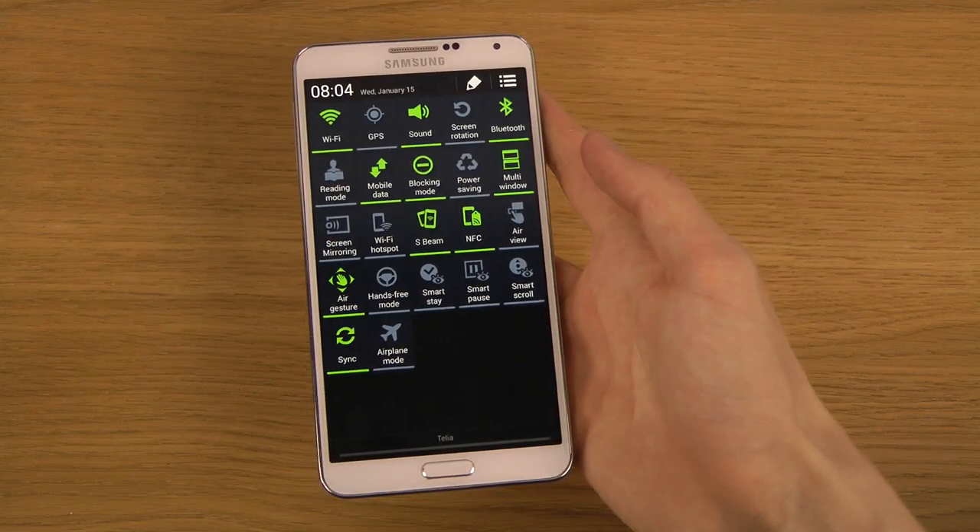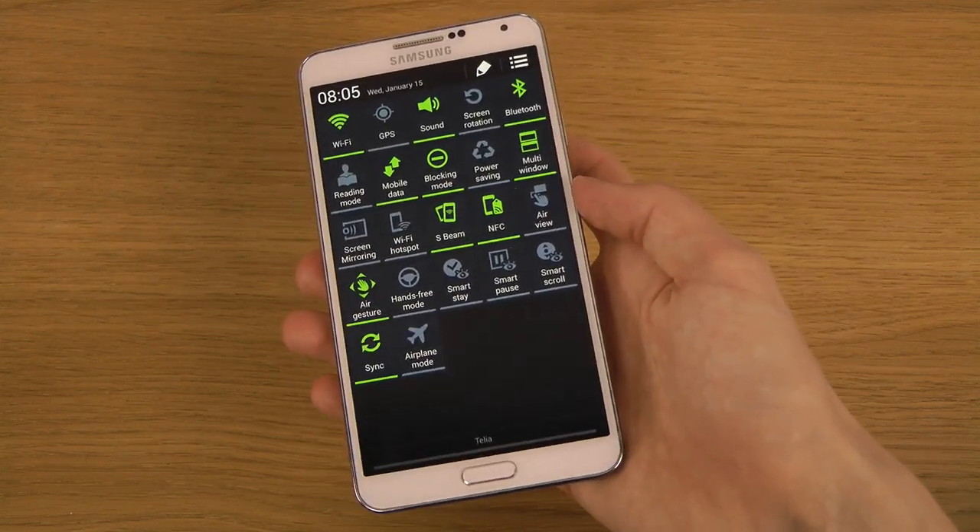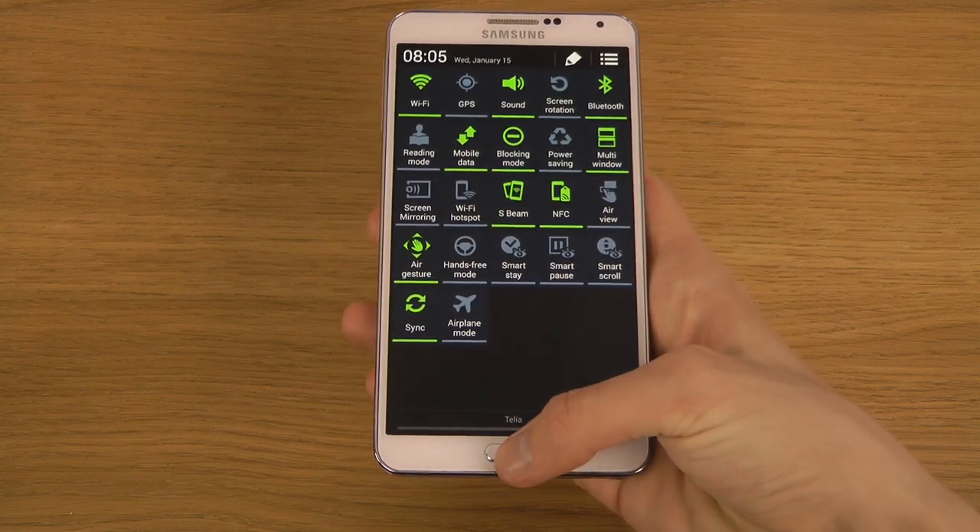You can see here all of the icons and everything that you do get. Shouldn't really be anything new in there, I think.